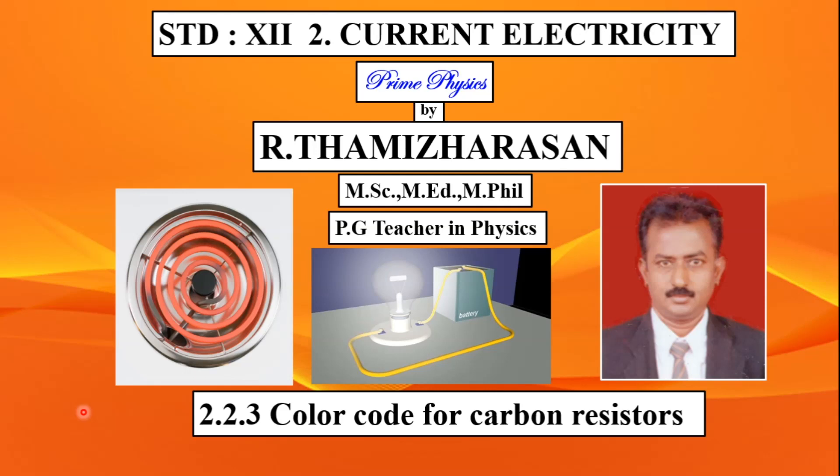My dear students, I am Thamirassan here. In the 12th Standard Physics, Current Electricity, Second Lesson, we will look at carbon resistors and their color codes.